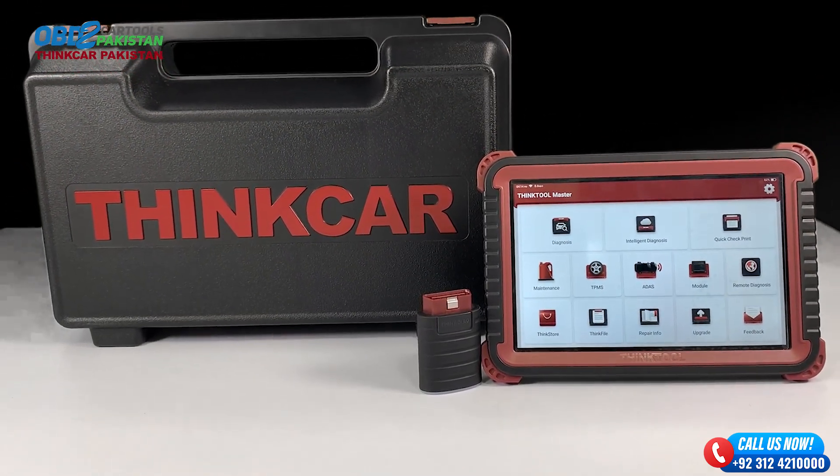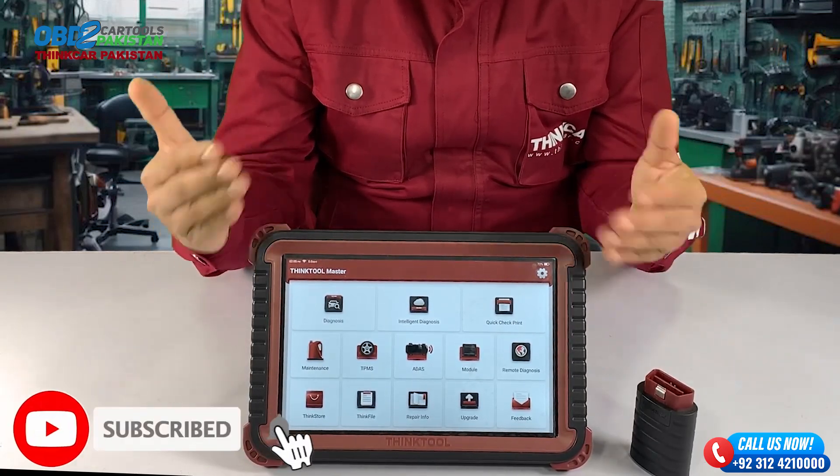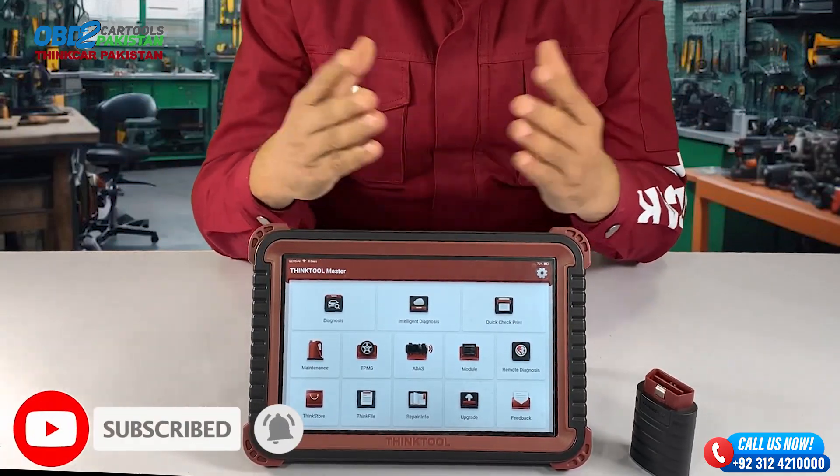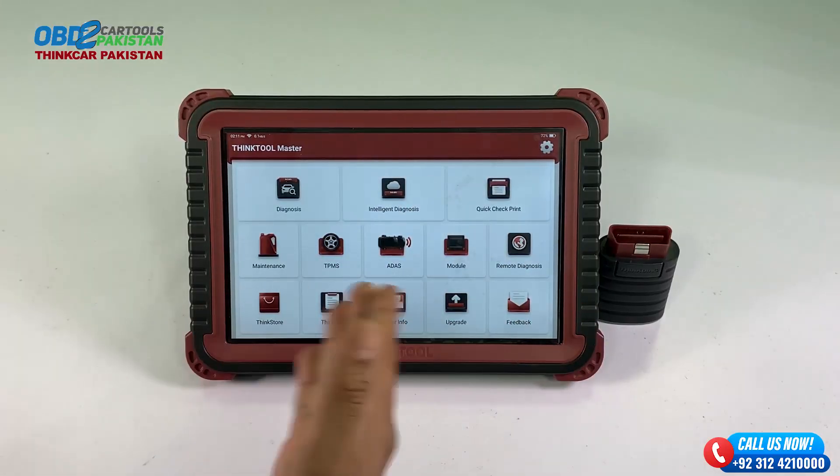But before we get into the nitty-gritty, make sure to hit that subscribe button and ring that notification bell so you never miss any of my future car-related adventures. Now let's get started.